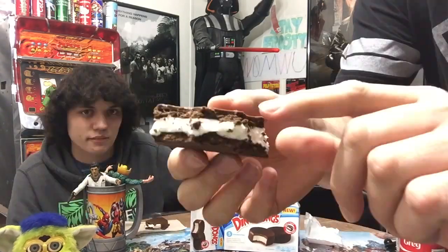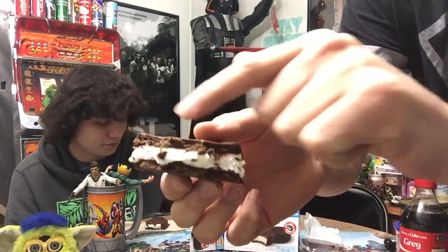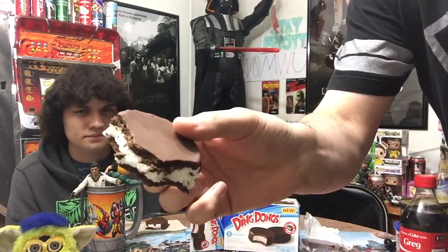I am a big fan of Ding Dongs. How about yourself? You enjoy a nice Ding Dong from time to time? It's alright. There's actual Ding Dong here with ice cream in the middle and then a chocolatey frozen thing on top.